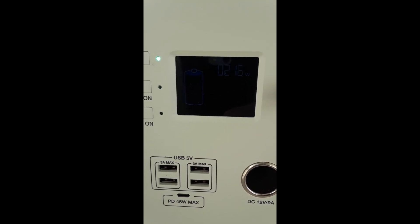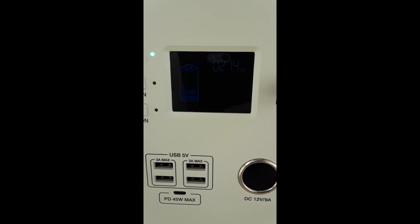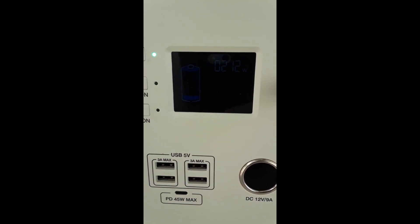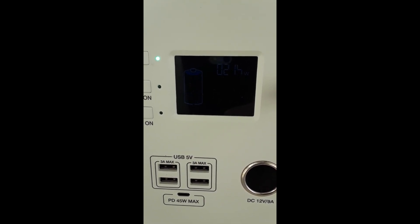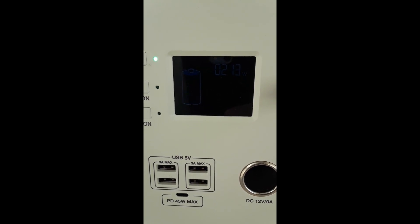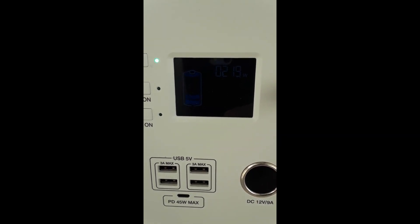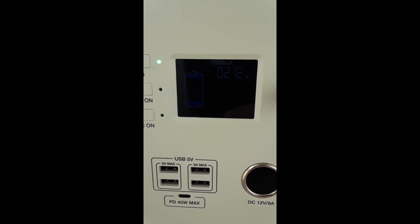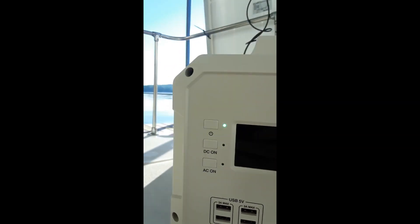The Blue Eddie is charging at about 215 watts average with both panels. Both panels read 6 amps and about 22 volts. Now I've got them in series - I did another reading: 44 volts, and obviously the amperage stayed the same.